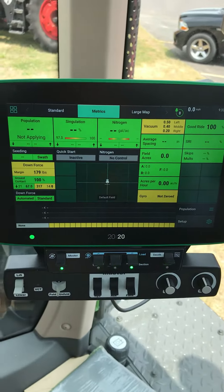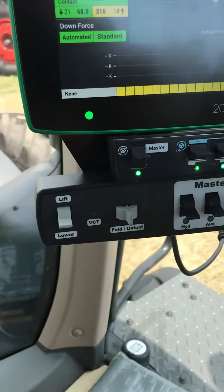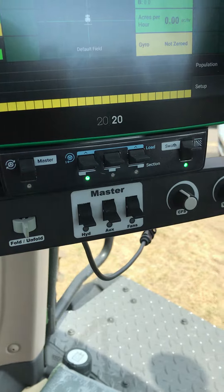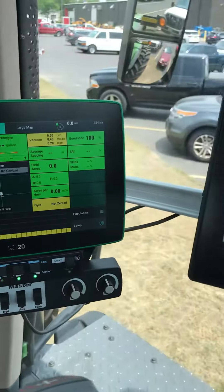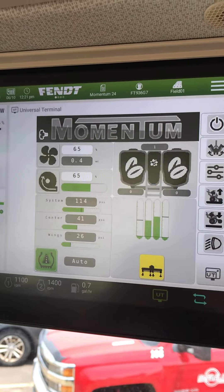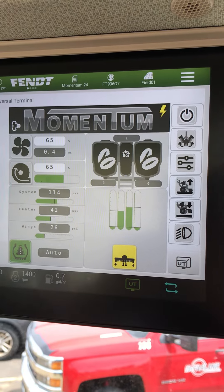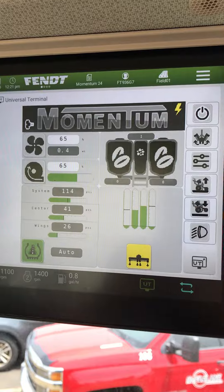Of course we got the Gen 3 monitor here — that's all the same. And then there's just another control panel that bolts right back to that Gen 3. It is an ISO bus on the controls, so that's all up on this top screen here: fold, unfold, raise, lower — all done by ISO bus.